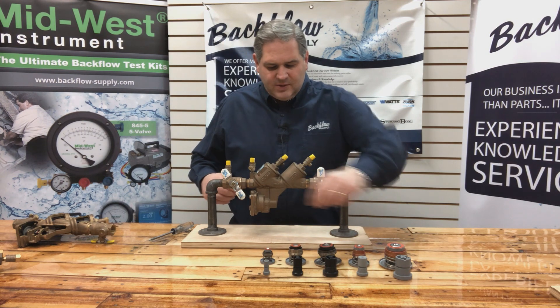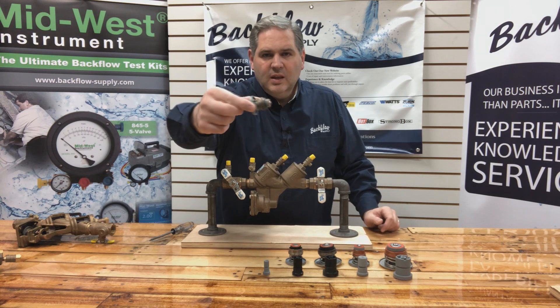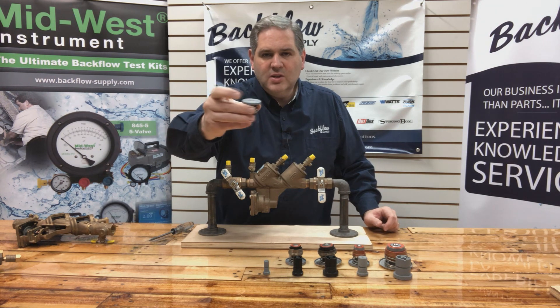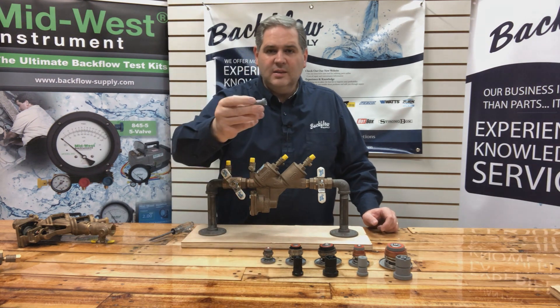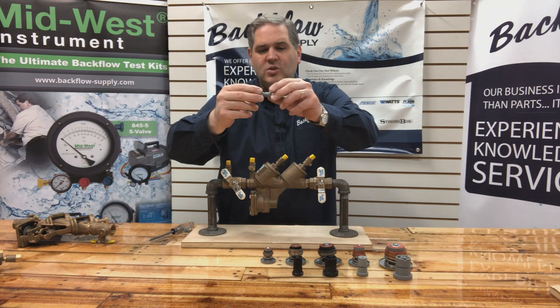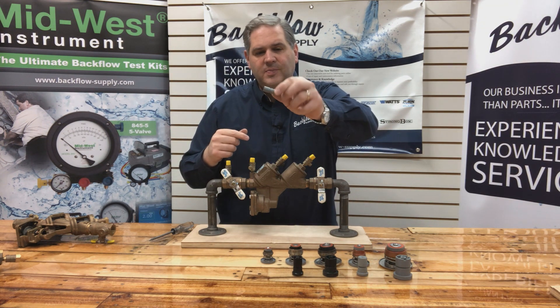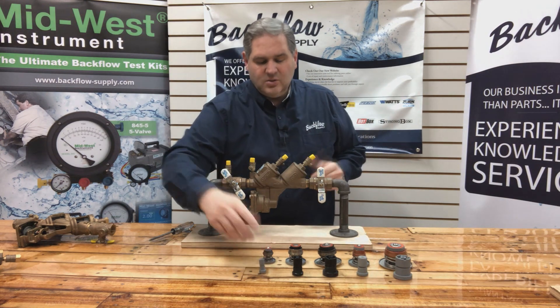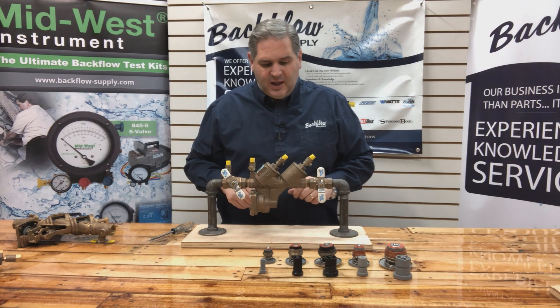This relief valve stem is the one that goes in the half-inch and one-inch assemblies, and it should come out all in one piece just like this. If it doesn't, then it's broken. It usually snaps right where this O-ring sits — this groove right here — because there's nowhere for the water to go; it starts to freeze and expand and just snaps it in half.